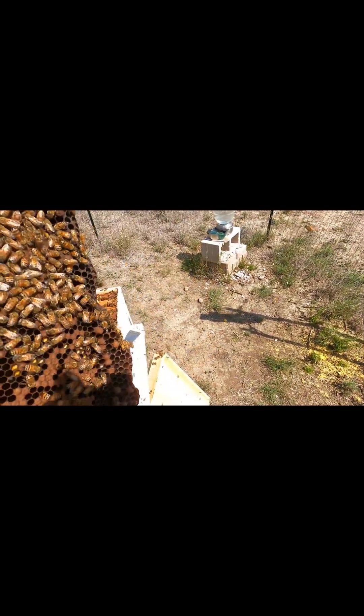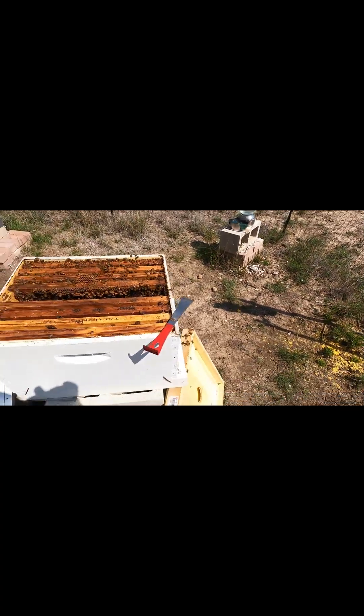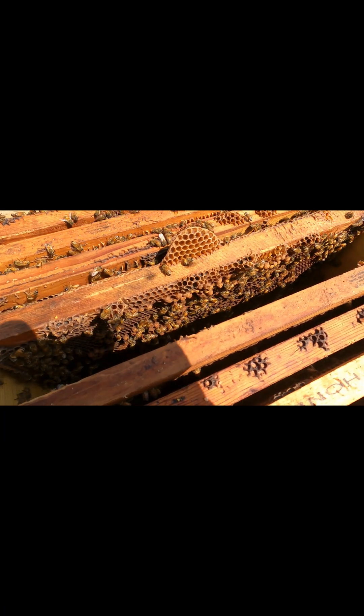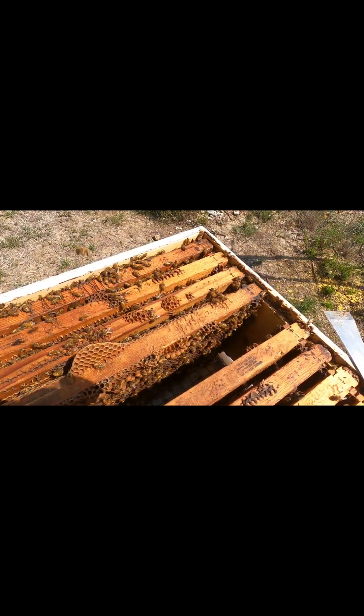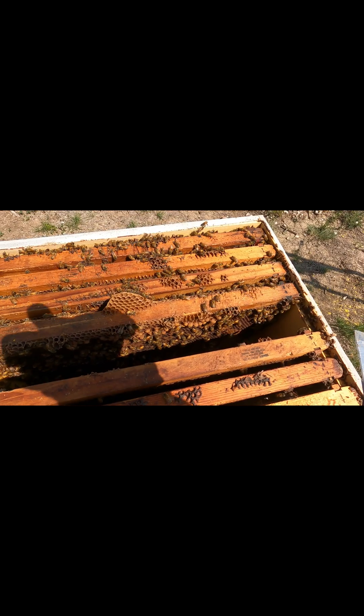The dry pollen feeder is not active in any of the hives, but they are getting pollen and they are building. It's mid-March, we're looking pretty good. I'm going to take the insulation out and I am going to add a sugar cake on this one.